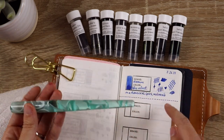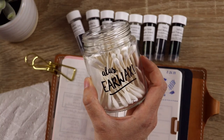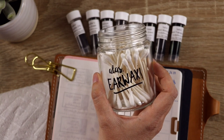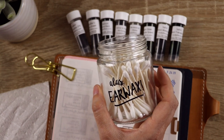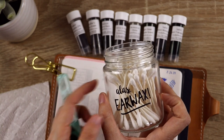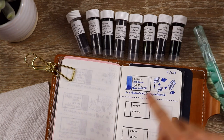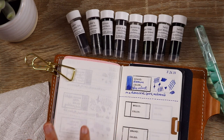I also have cotton swabs here that I'm going to use. The jar I keep these in says 'Alas, Earwax' on it — it's from my favorite fan-made subscription box, Accio Box. I also have my swatch book, and I don't really do the swatches on the back just in case anything bleeds through.